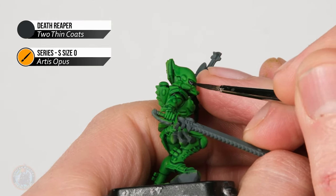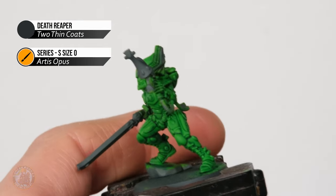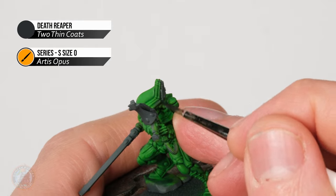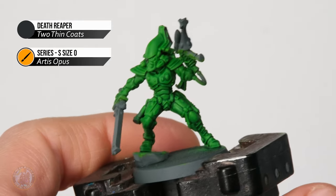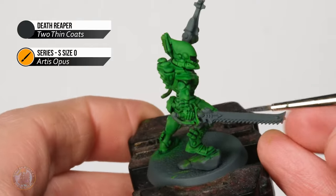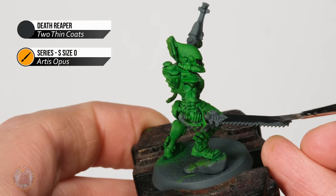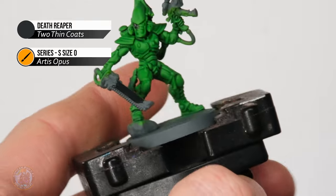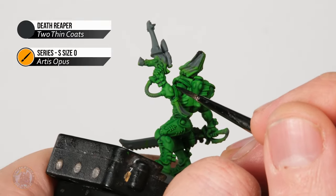Colour in the eye lenses entirely at this point. We've also got the crest coming out the back of the helmet — paint it all in black at this stage, including the little yellow parts, we'll get those later. Then there are the weapons: his pistol and his chainsword — block them in entirely as smoothly as possible. Also keep an eye out for any ribbons around the miniature; there's one going around his arm, so get that at this stage as well.